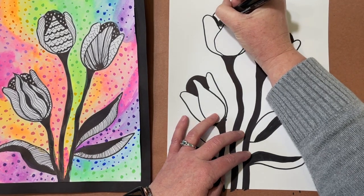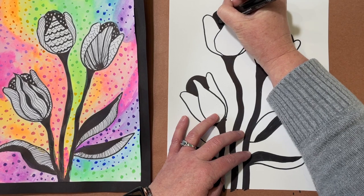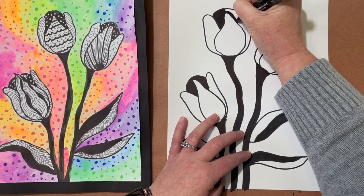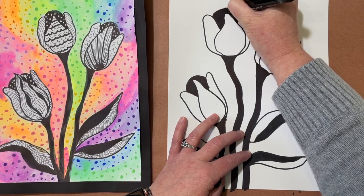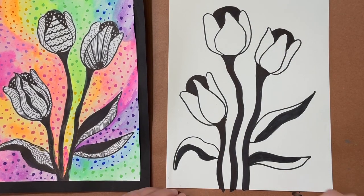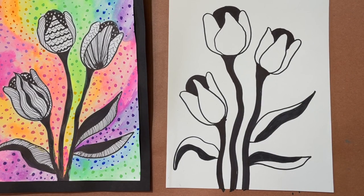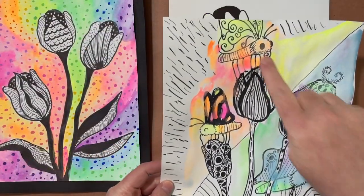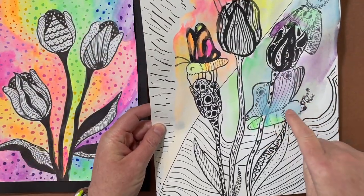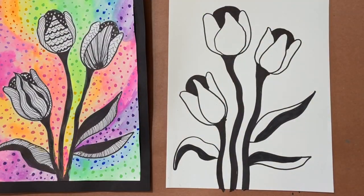One thing that using a thicker marker can do that isn't ideal is sometimes it can make your lines a little sloppier, so you might need to go back and fix them up a bit. This is also the opportunity to draw anything additional — in the example, she chose to draw some moths and butterflies. You can add something else to your scene or just leave it as is.